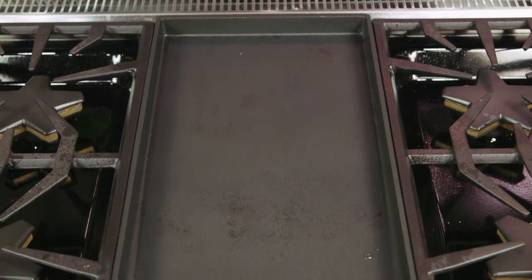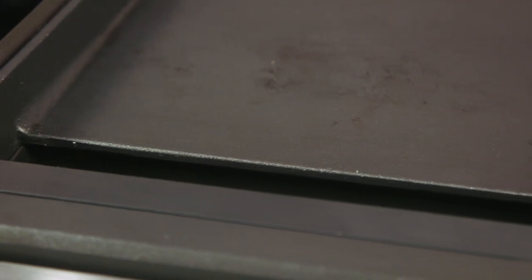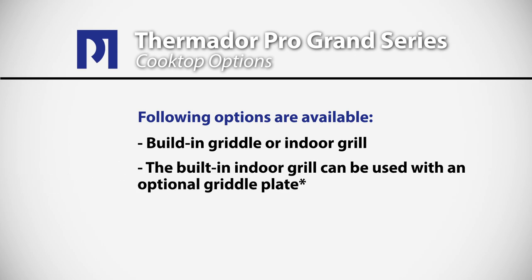The range we're cooking on today has a griddle — it's a Teflon-free titanium surface griddle. You can also choose a model that has an indoor grill with ceramic briquettes. If you choose the model with ceramic briquettes, you can order a griddle plate that you can interchange with the grill plates.